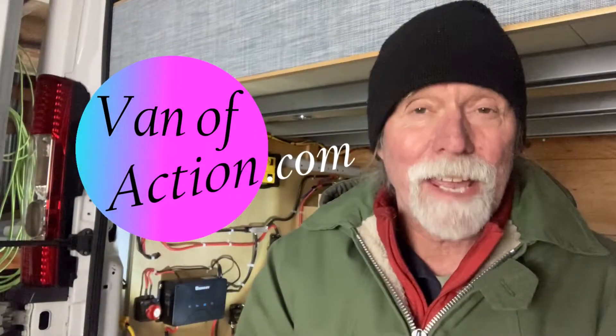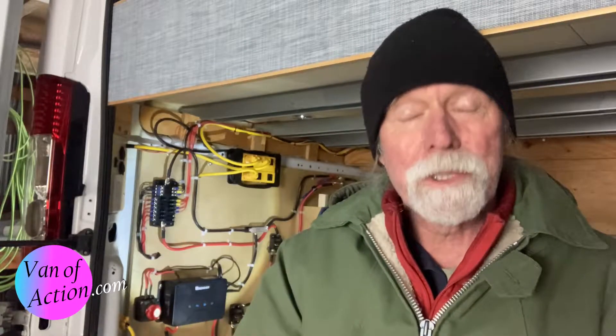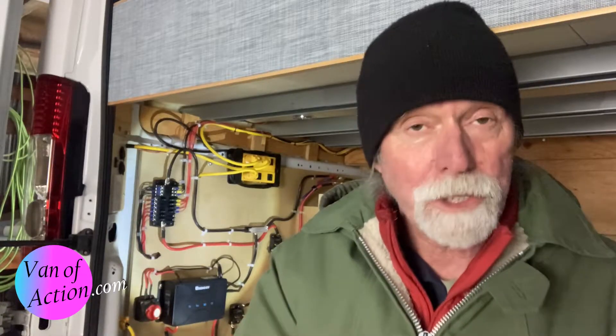Welcome back to Van of Action, the Van Build Series. We're taking our 2018 Dodge Promaster van and turning it into a family camper. Along the way, we're sharing the journey. One of the members of our great community, a subscriber named Southern Oregon, asked a question. He or she asked for more detail about the 12-volt wiring system.